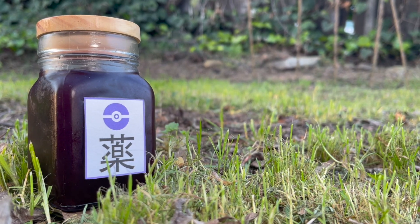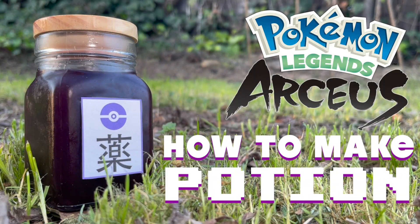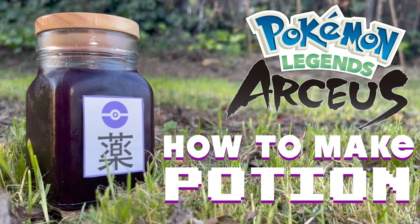A Pokemon flavor sensation that needs no introduction: Potion! Potions have been around in Pokemon since the very beginning, and they're used to heal your Pokemon, and I've always wondered what they were made out of.